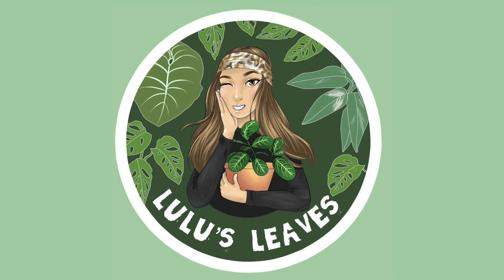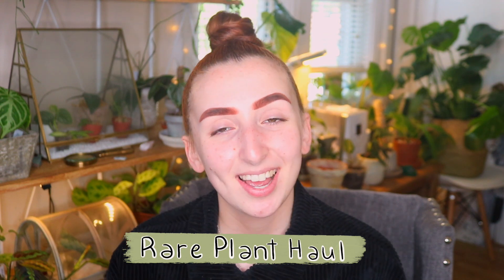Hello guys and welcome back to my channel. My name is Lucia and this is Lulu's Leaves. I just wanted to come on here today and show you guys some of the plants that I've recently purchased, but before I do that I just want to thank you guys for continuing to support my channel. If you're not already subscribed please hit that button down below and if you enjoy this video leave a thumbs up. It really helps my channel and it makes me really happy. If you have any questions about any of these plants please leave comments down below — I reply to every single one of them. With that being said, let's get straight into this video.